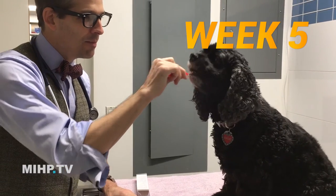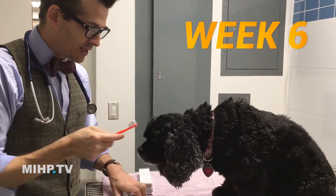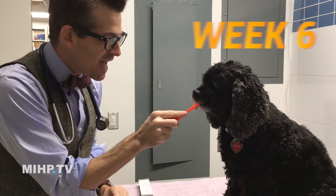Week five: brushing teeth, and we're going to go scrub scrub. Week six: "We're brushing your teeth, yay!" — scrub scrub scrub, and scrub scrub scrub, yay!